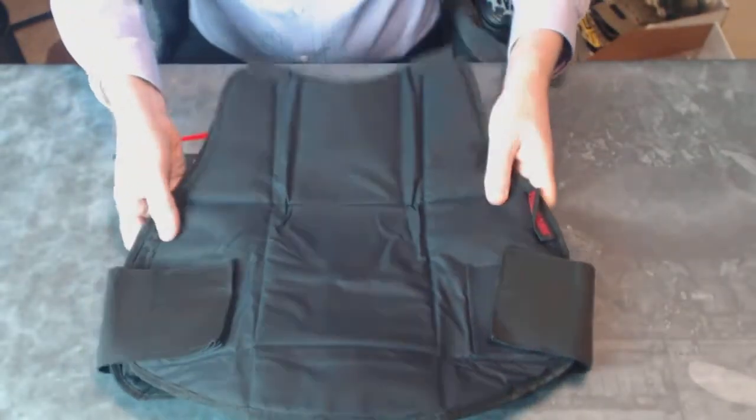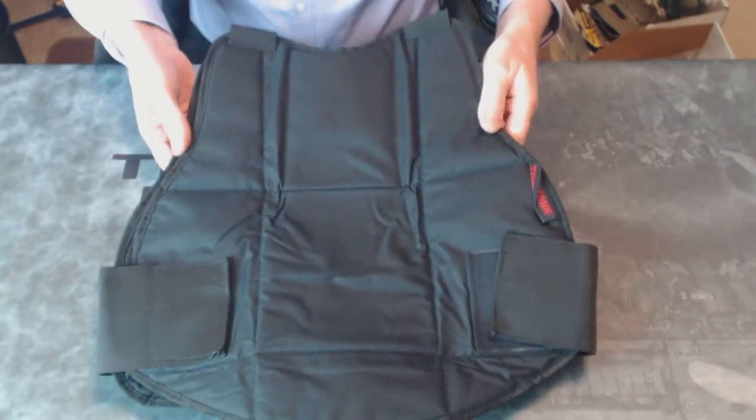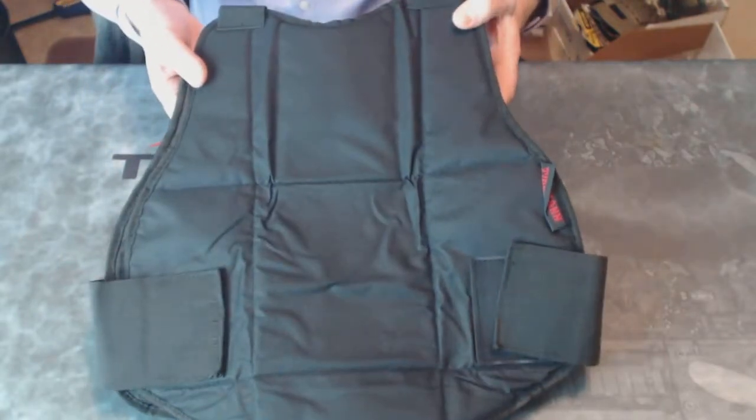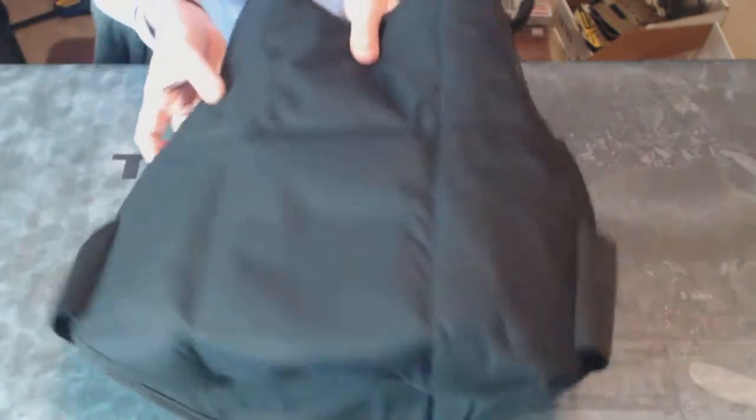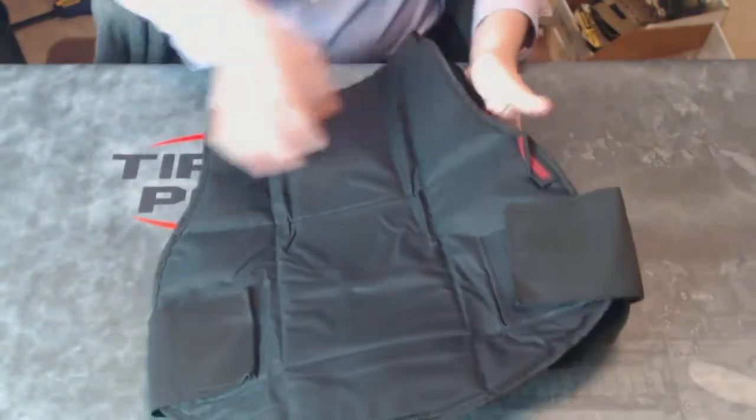But on larger players, the coverage will be less, and on adult players, this will only offer pretty much center of chest and center of back protection. This is padded on both the front and the back.